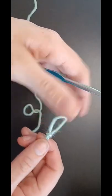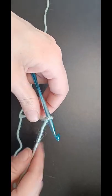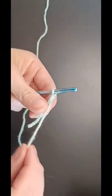You now have a loop that you can place your hook in. Pull it snug but not too snug, because you want to be able to work into it. There you have it.